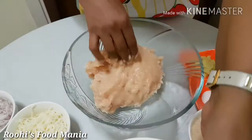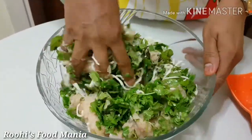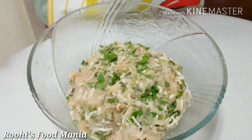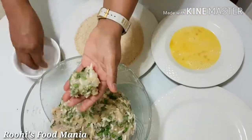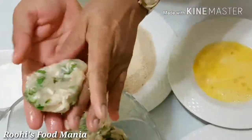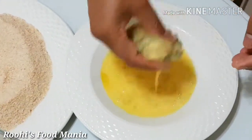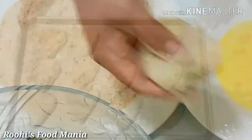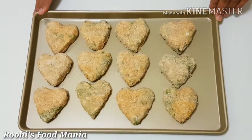Add all the ingredients in the chicken kima except bread crumbs and egg, and mix them all together. Make small heart shaped cutlets with the help of water and coat them with bread crumbs and egg, and again with the bread crumbs for making them more crispy. Keep all the cutlets in the refrigerator for one hour before frying.